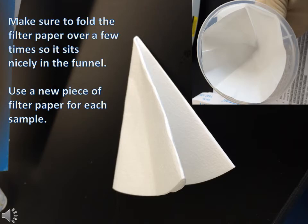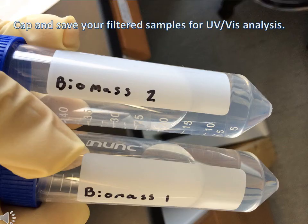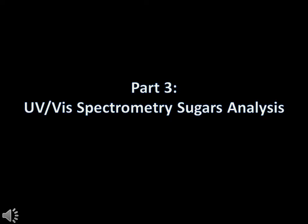Use a new piece of filter paper for each sample. The process of gravity filtration is rather slow, so you can end it early after you've collected only a few milliliters of your sample. Cap and save the filtered samples for UV-Vis analysis later.